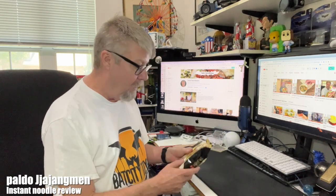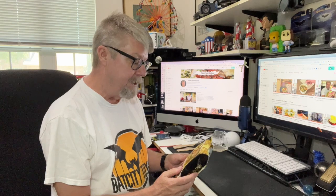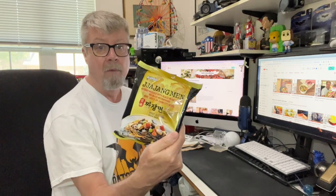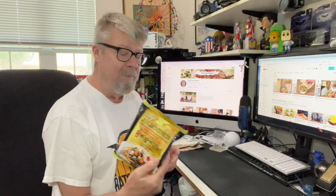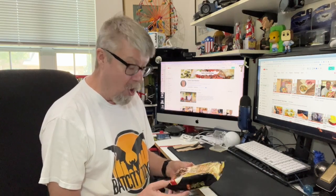Hey folks, got an interesting instant ramen video today. I was recently in a Korean market that I go to for lunch, and I usually look around in their instant ramen section, and this was something new I hadn't seen before. It's by Paldo — an instant noodle with black bean sauce, or jajangmyeon. I love black bean sauce and I'm looking for an easy way to have this, so I'm hoping this is going to be really good.